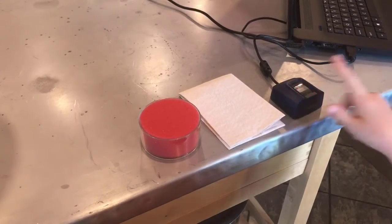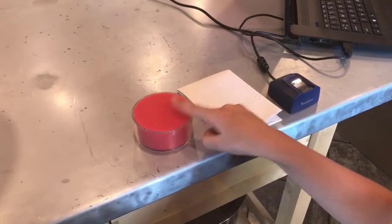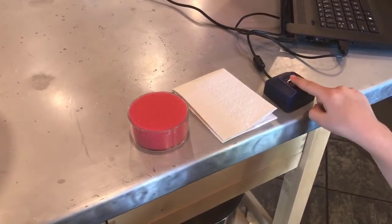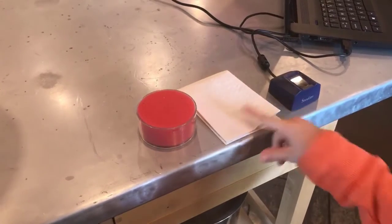It's easy to clean your finger scanners with a spritz of an alcohol solution. It's also easy to have each person touch an alcohol sponge to clean their finger, touch a paper towel to dry their finger, and then scan.